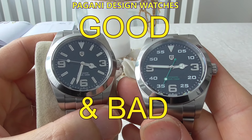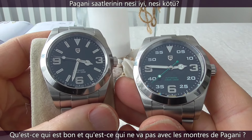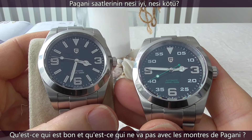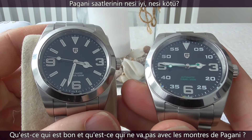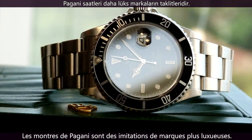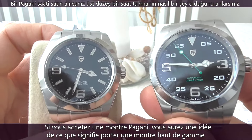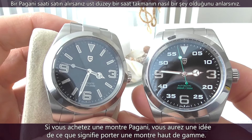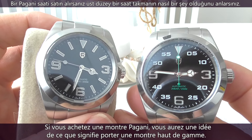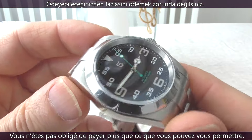I have been pondering about one thing lately, namely, what's good and what's bad about Pagani Design Homage watches. Pagani Design watches are imitations of more luxurious brands. So if you buy a Pagani Design watch, you get a sense of what it's like to wear a high-end horology timepiece without having to pay life-changing money.